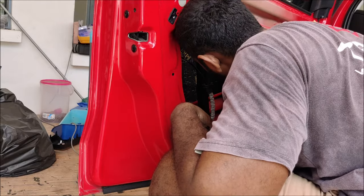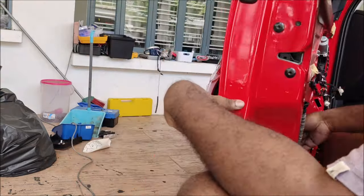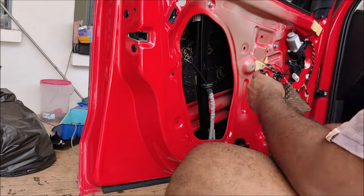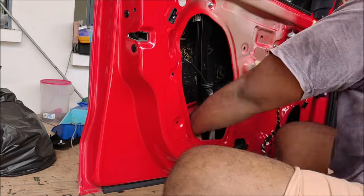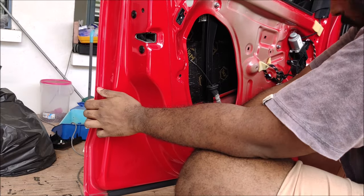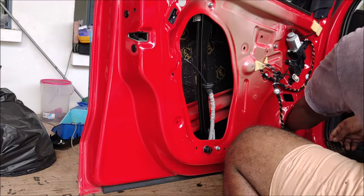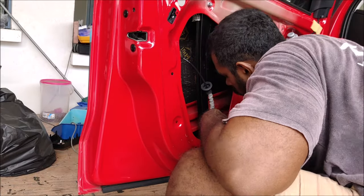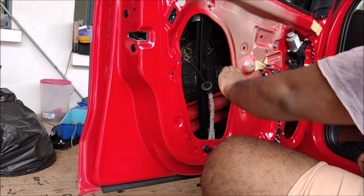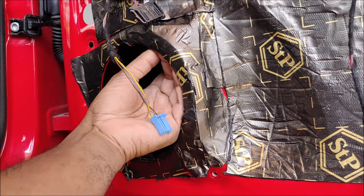Now moving on to the crucial step: soundproofing the doors. In my opinion this is the most critical step. When you upgrade to a good powerful speaker, you don't want any rattle or resonance coming through the door. Make sure you clean the entire door surface first. We are using the STP Gold 2.3 millimeter thick premium soundproofing material. I'll include pictures of the entire process at the end of this video.